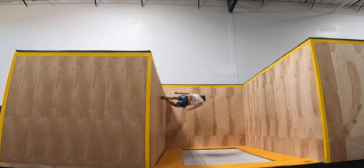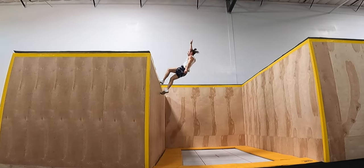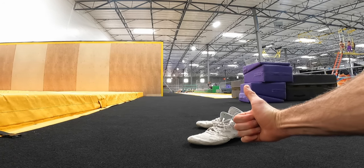Besides those, you should also be comfortable with full turns on the face and with dropping in from handstand before you learn these. As always, I recommend wearing wrestling shoes to protect your feet.